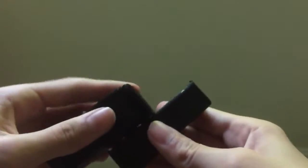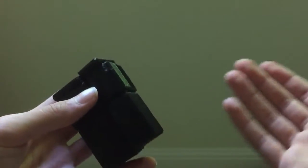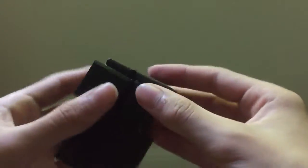It's a proof of concept. I hope in the future to be able to simply design a puzzle, click print, and a couple hours later have a fully functional puzzle right out of the printer. But for now, this is as far as I can get.